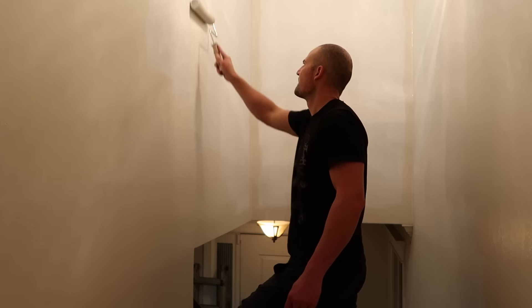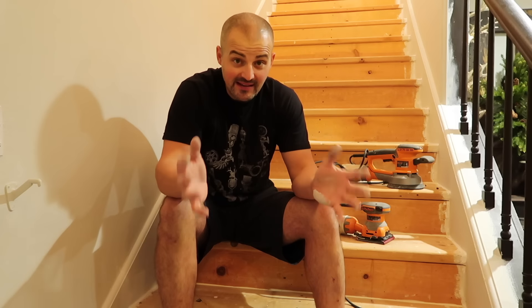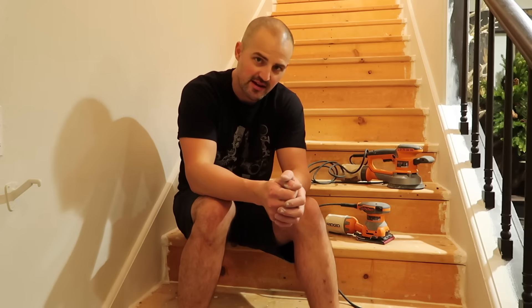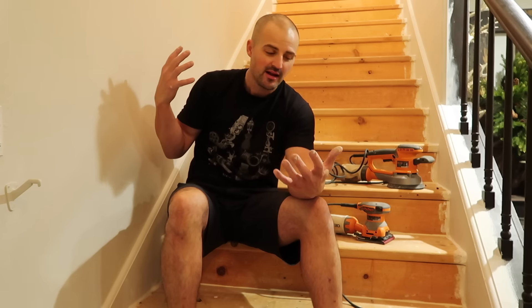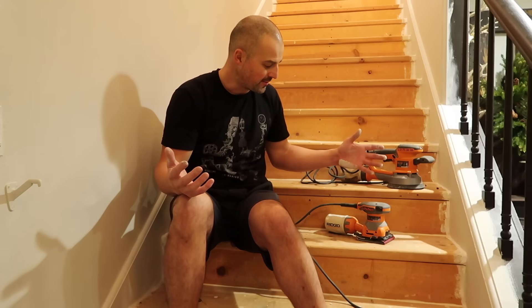I'm going to go ahead and paint the walls in Silver Drop matte finish. I've finally got the walls in the staircase painted — they're a lot brighter now, much more bright and airy in here than before.